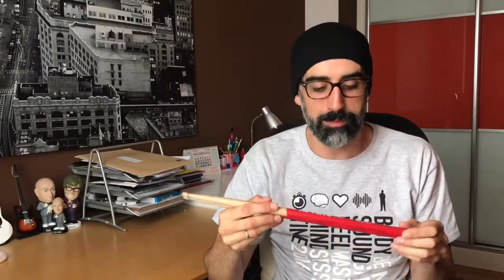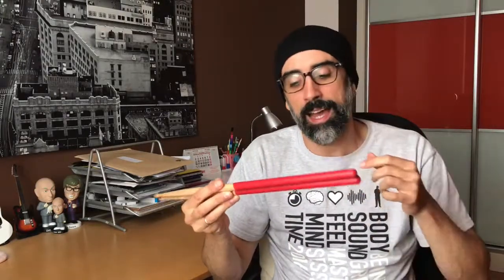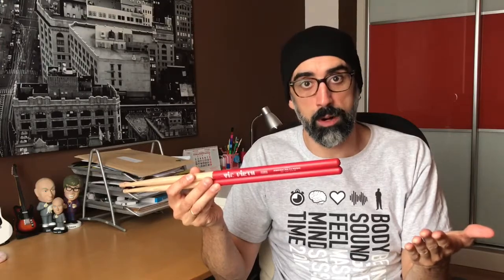Let's talk about drumsticks! This week is the second chapter of the small mini-series of extra grip drumsticks and drumstick grip solutions. I know that many of you have grip problems — where the drumsticks just slip off your hands. So I decided to start testing the different solutions that companies are creating for those of you who have that problem.